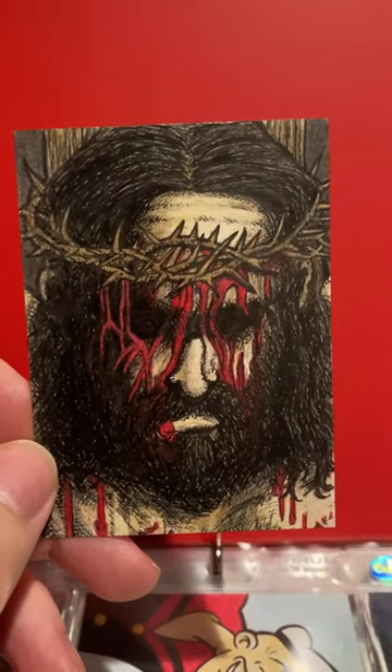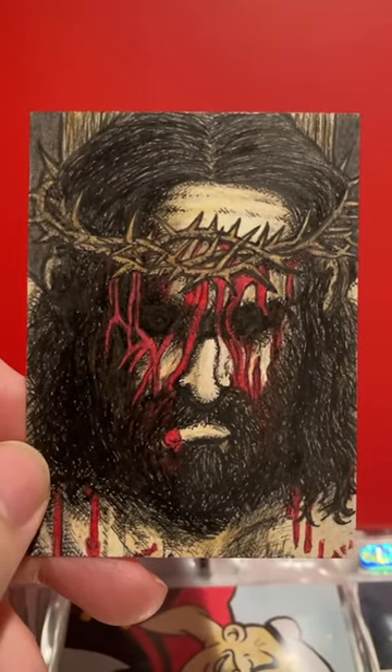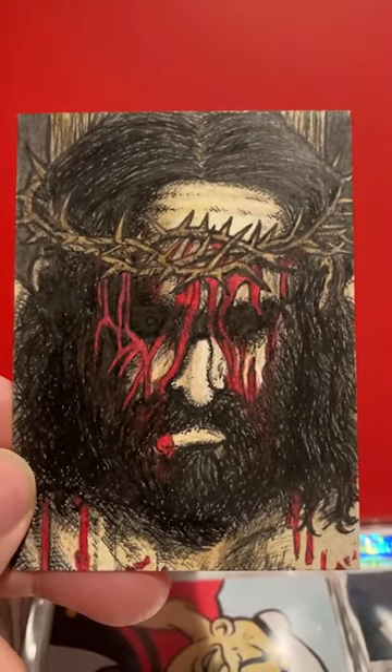Hey everybody, this is Blake from TheSplittering.com and I'm going to show off a Good Friday special card. This is Jesus Christ, the Lamb of God, during his Passion on Good Friday. This being Good Friday, I thought it was a good time to show this one off.